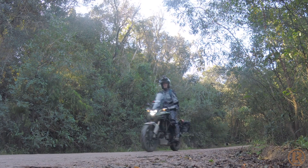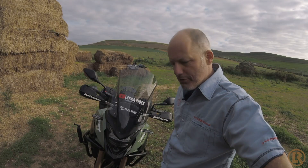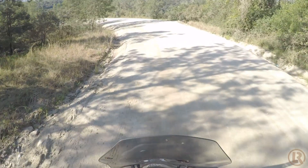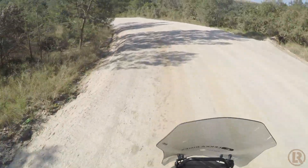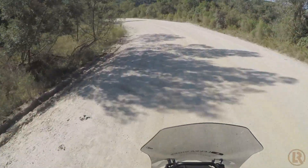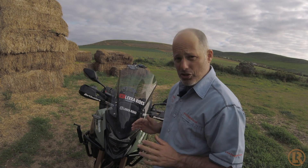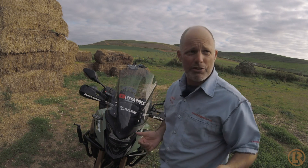If I was standing up riding, that was the only time anything felt any different, because now the windscreen is that much closer to my face. It took a while to get used to being stood up — you lean forwards and the top of the screen is now a little bit closer to you, but it's not in the way; it's just closer than the original one.